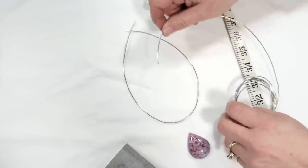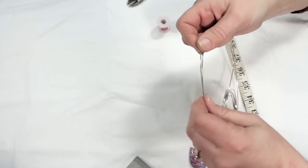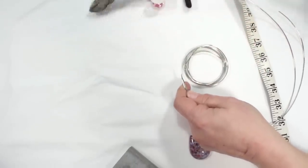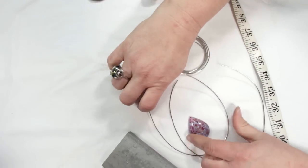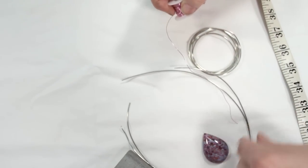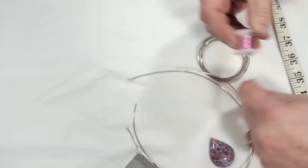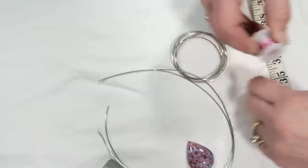Now that we've cut the first wire, we're going to make another wire exactly like it — you can actually take that first wire and use it to cut your second wire. Line that up, take our wire cutters, cut that off. These will be the main two wires to make the bezel around the pendant. Then we're going to use 26 gauge wire to weave and attach the two wires together. Cut about 36 inches of this thin 26 gauge wire.